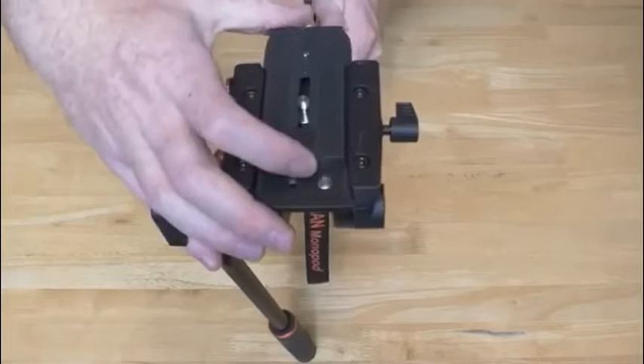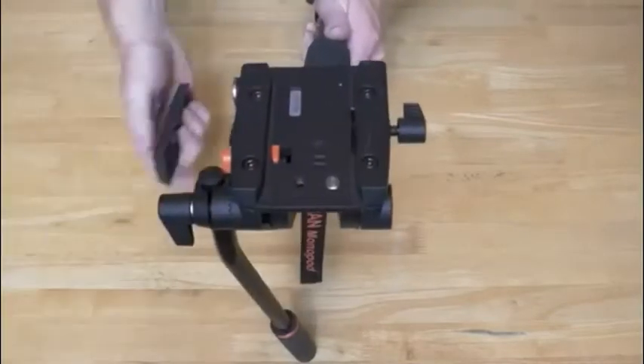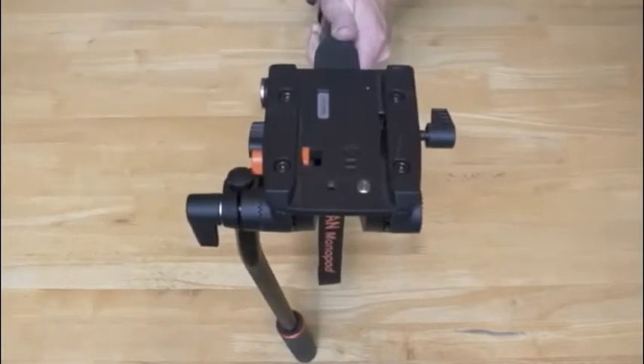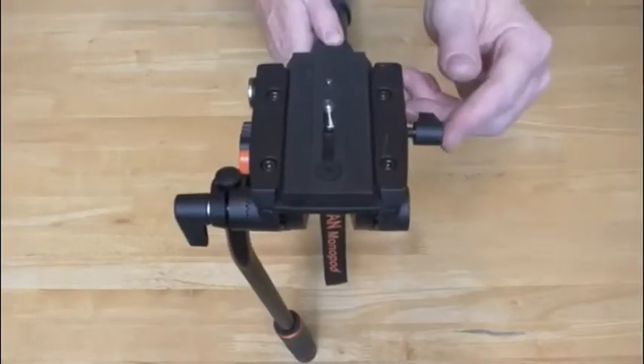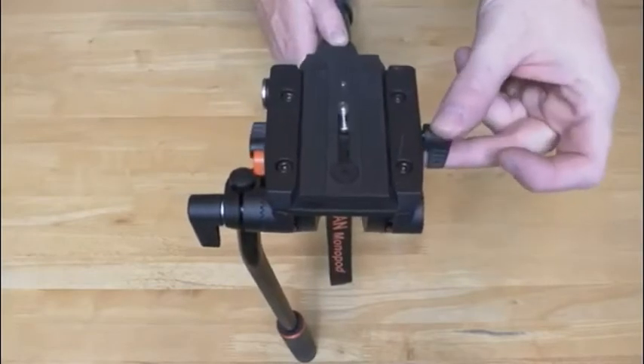The plate can only be taken out and put in on one side. There are indication arrows stamped in that show you which direction it should be going. Overall, the build quality feels like it's just good enough for what I paid.